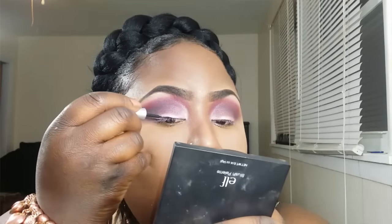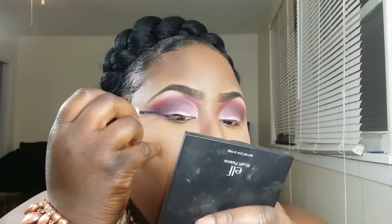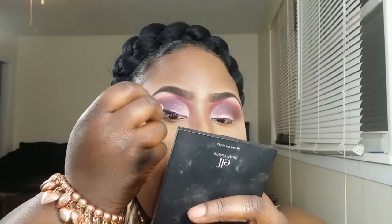Next, I'm going to line my lids. I will be using my favorite liquid eyeliner — this is by Wet n' Wild. I'm just going to add a wing. I'm going to start in the middle, work my way to the back, begin winging it, bring it back forward, and then just fill the front of my eye in.